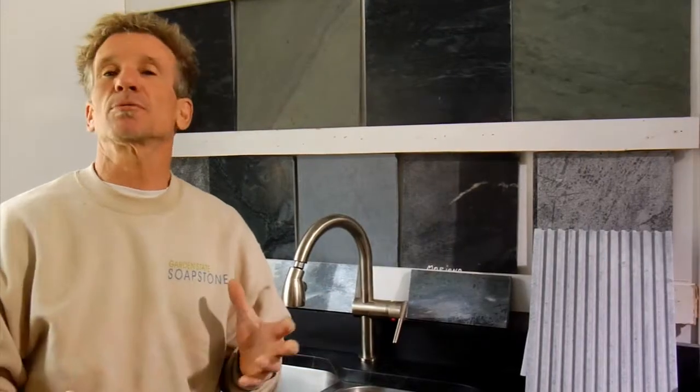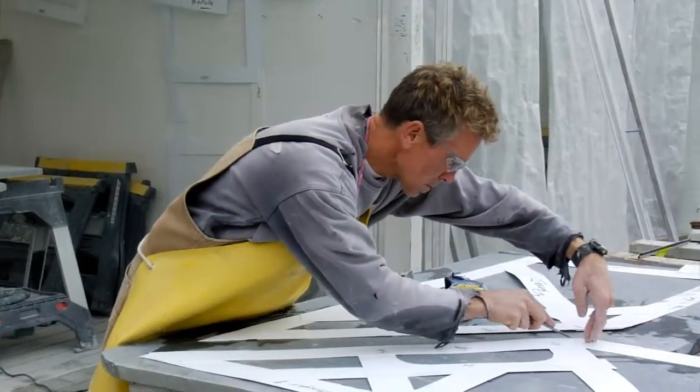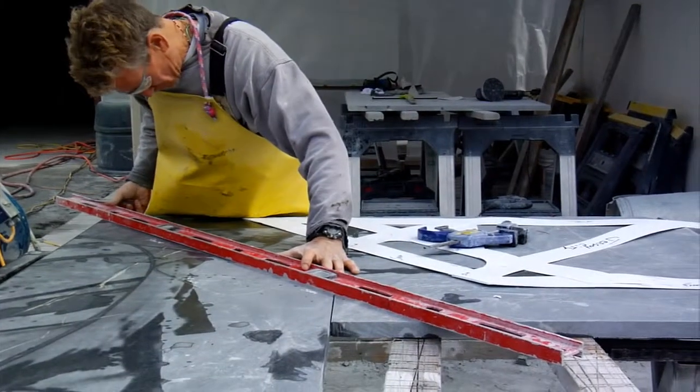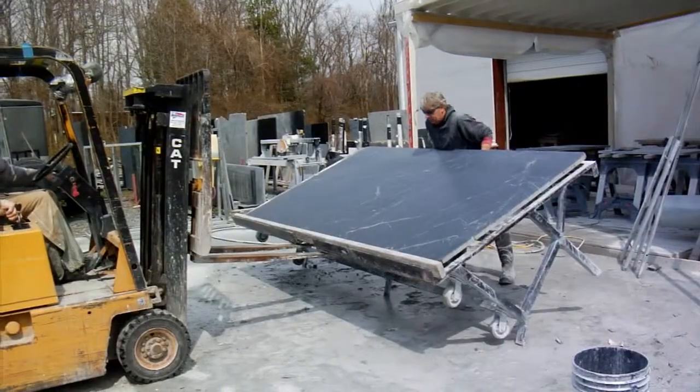Once we schedule a template, we're going to come up and template your job. Templating is the architectural plan of us cutting the stone. We're going to then come back to our shop, take our templates that we've completed, take your stone, your slab, lay it on the table, and start cutting and fabricating.